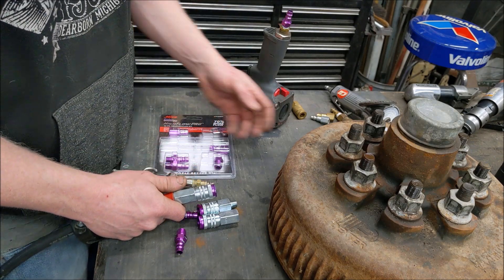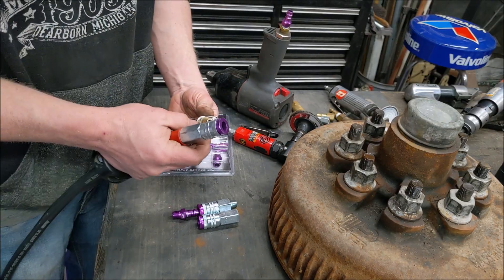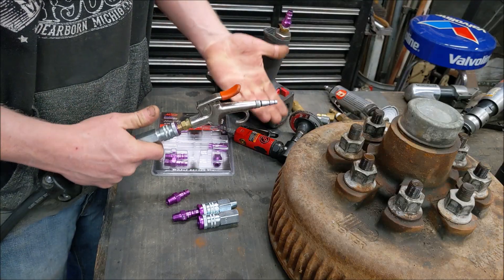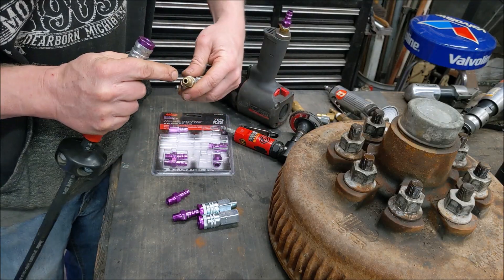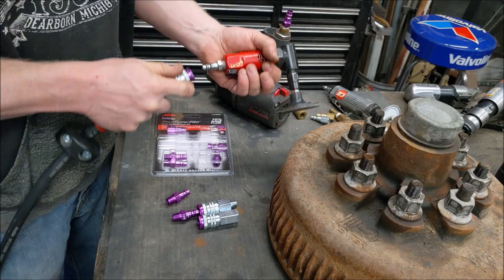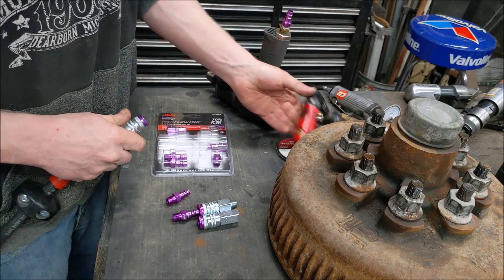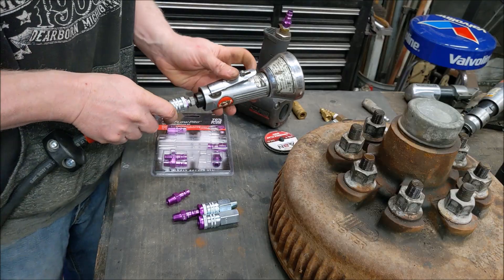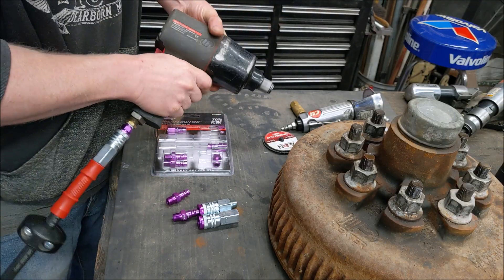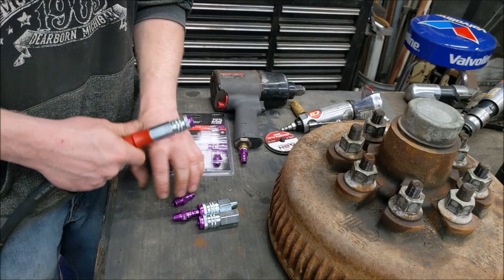There's one major question I had before I purchased these, and that was: do I have to change out all my fittings? The answer is no. The old-style fitting just on a blow gun — the tip is so small I would never need high flow — it fits and works in the new coupler. All my other tools fit as well. These high-flow fittings are also push-on, so you don't need to pull the collar back. That's a really nice feature.